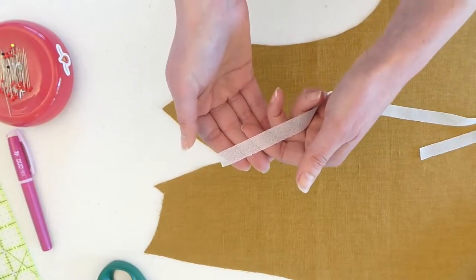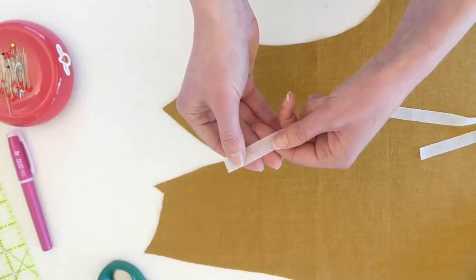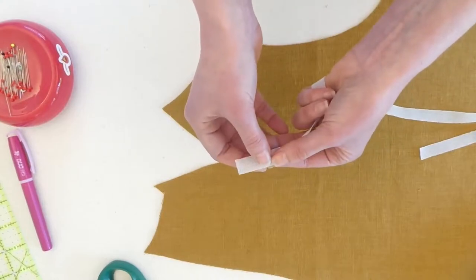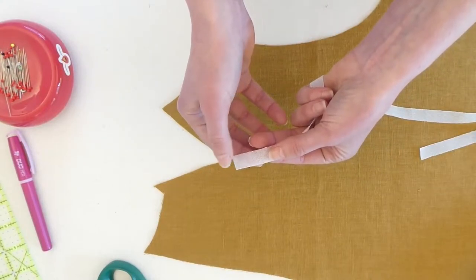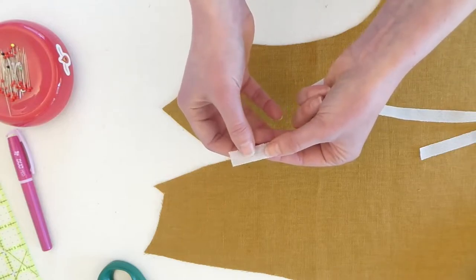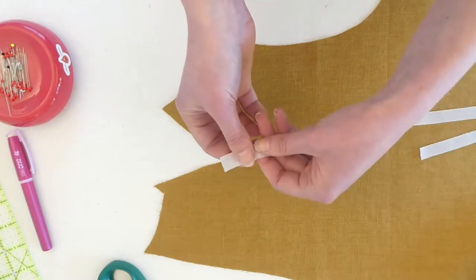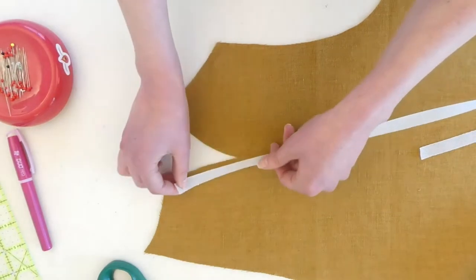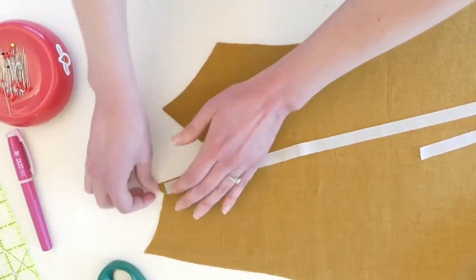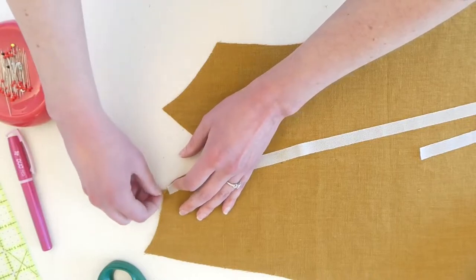Now the downside of stay tape is that it's hard to tell which side is which. The side that faces up is going to be pretty smooth, and the side that faces down — which you're going to fuse or glue onto the fabric — is going to have slightly more texture to it, so you can usually feel it with your thumb. Find the side that's a little more gluey, and then we're going to lay it out starting at the two notches — there's a notch here and a notch here under our triangle.